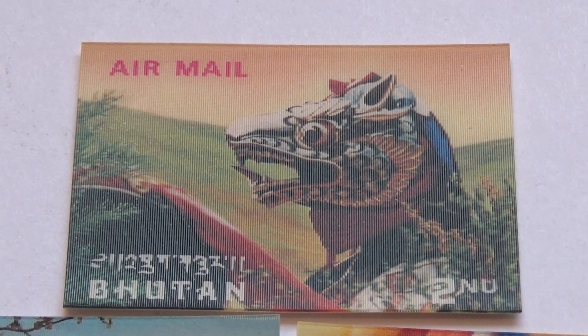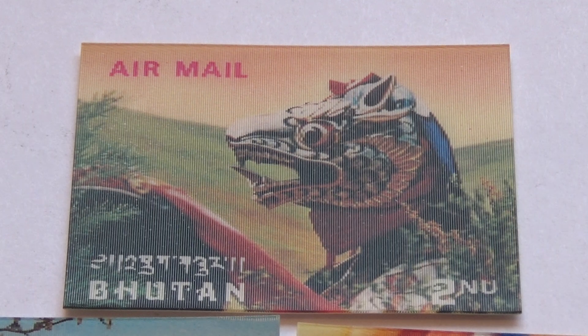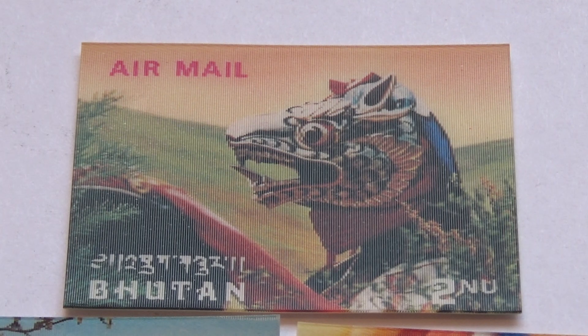I have a really good question for you — this could end up being on one of those philatelist quizzes, see how much people know. It says 'airmail' on it. Is this really a stamp? It's definitely from a different country, but I wonder if this is really airmail because it says airmail on it.